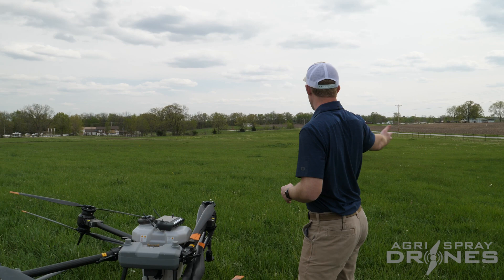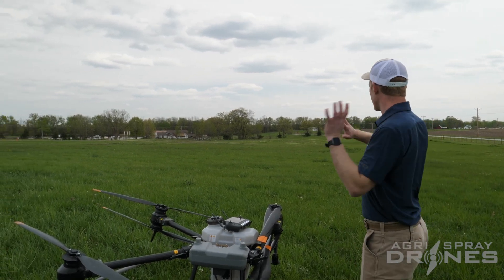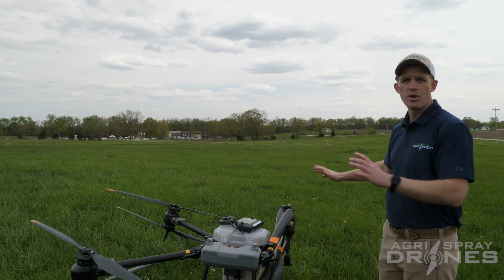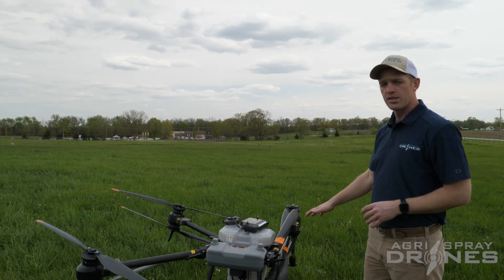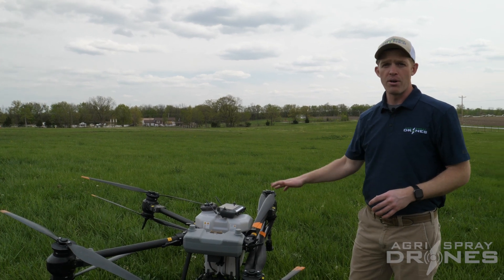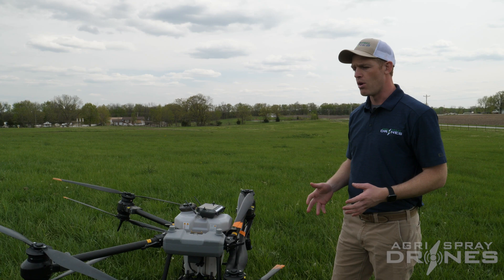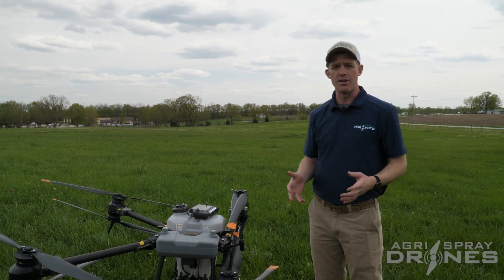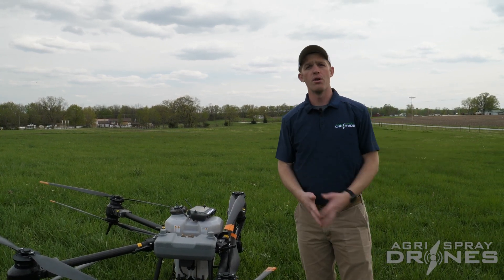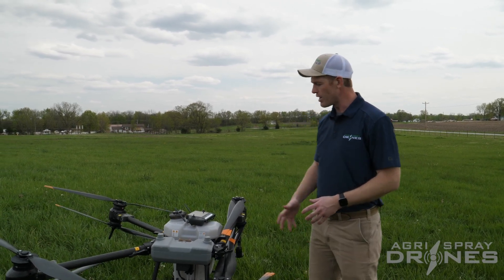First off, location selection is very important. As you can see, we have a large open field here — no power lines in front of us, no obstacles, no trees. If the drone lands anywhere out in this field for any reason, it'll be okay. We won't break a blade, we won't hurt anything on the drone, and we won't hurt anybody else. We're not next to a highly traveled road, so we are good to practice safely here.